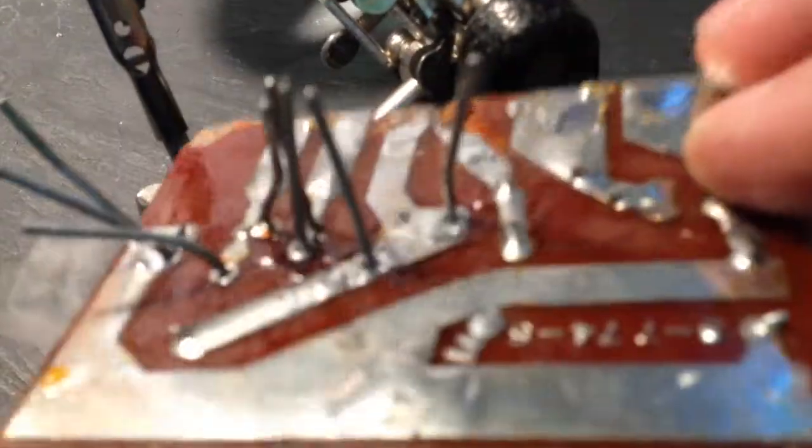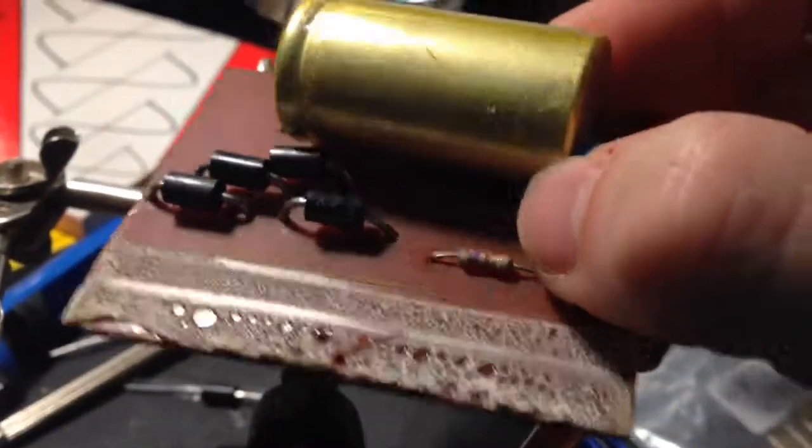I've taken the old diodes out and put the new ones in, just put a bit of tape over to hold them in place, and bent the legs around. I'll get all these soldered in and put it back in the case. Soldering done — it wasn't too bad. They're all in there now. Get it back in the case.